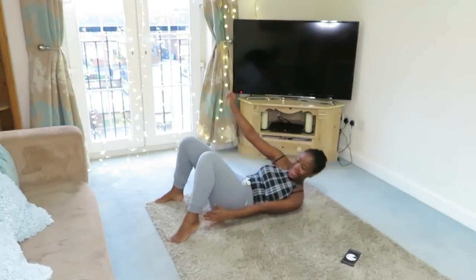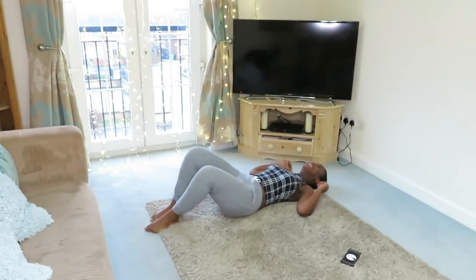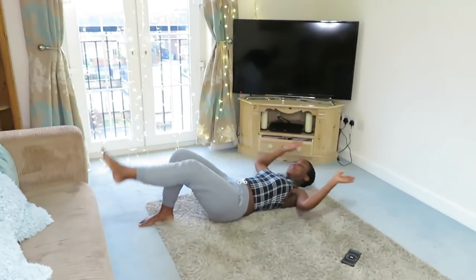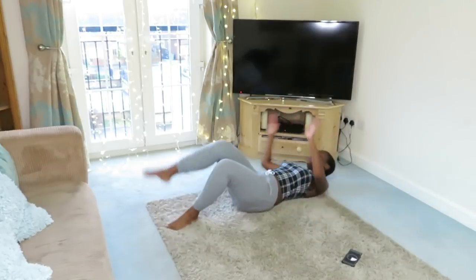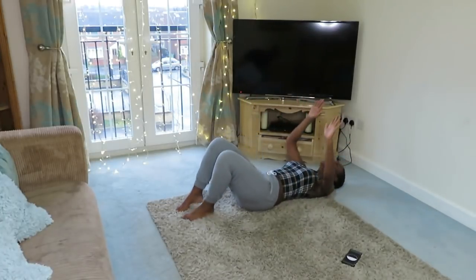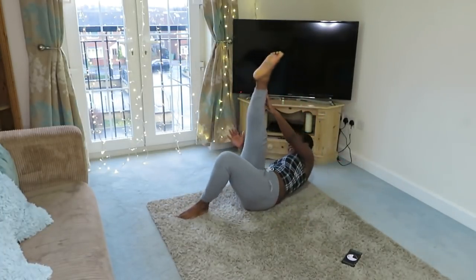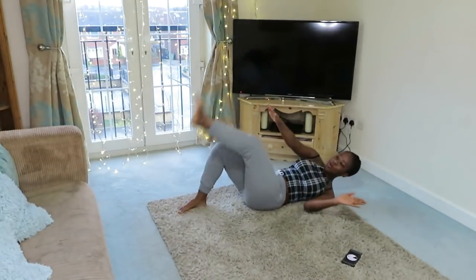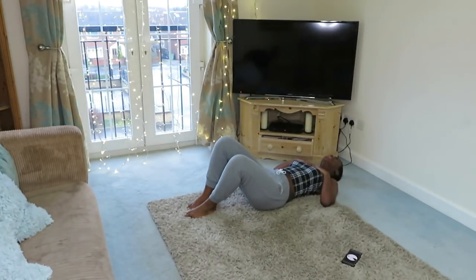I know I look funny but this actually hurts. Okay, give me a second. Third exercise guys, let's go! Oh my god. The things we do for a good body! Oh my god. Three second rest. Phew. Guys, it's been the first round already — I'm sweating like a pig. It's hard but you have to push yourself.